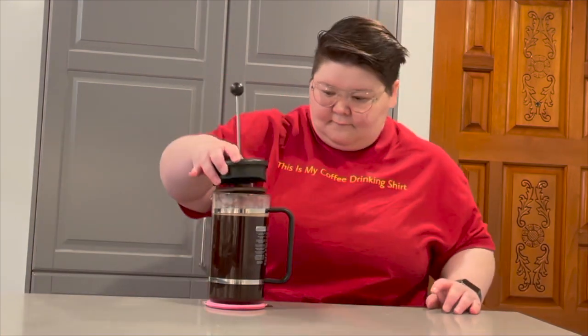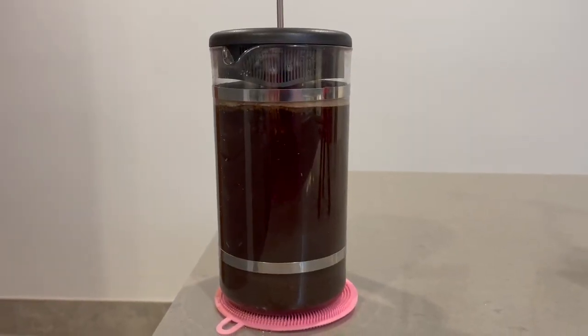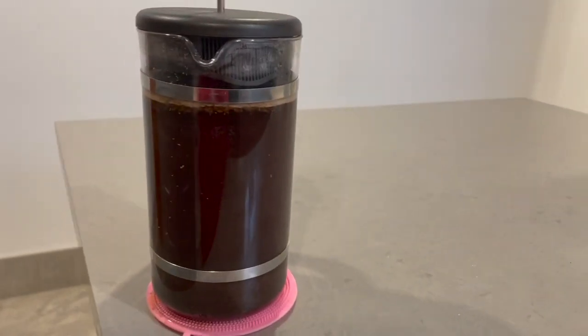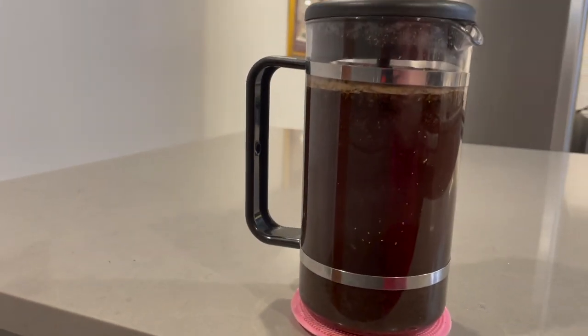Once the press is full, put the cap on and let it sit for 4 minutes. During this 4 minutes, the coffee is actually brewing as the grounds and hot water interact. You can definitely let it steep for longer than 4 minutes — it's completely up to you, but 4 minutes is standard. With an immersion brewing method, you essentially control the entire brewing time. When you think it's done, you stop it.